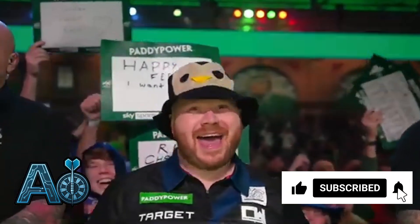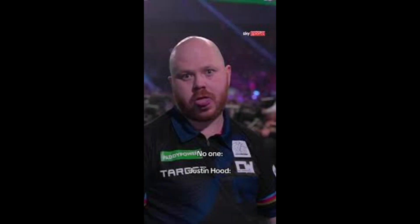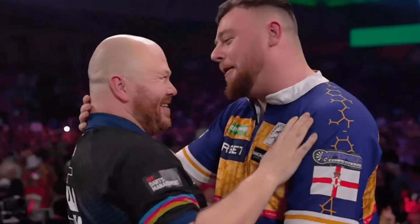He's been the surprise of the 2026 World Darts Championship, instantly loved by the crowd for his funny attitude on stage, his reactions to the camera, and his very solid level of play. We're talking, of course, about happy feet Justin Hood. Let's discover the secrets of Justin Hood's throw.